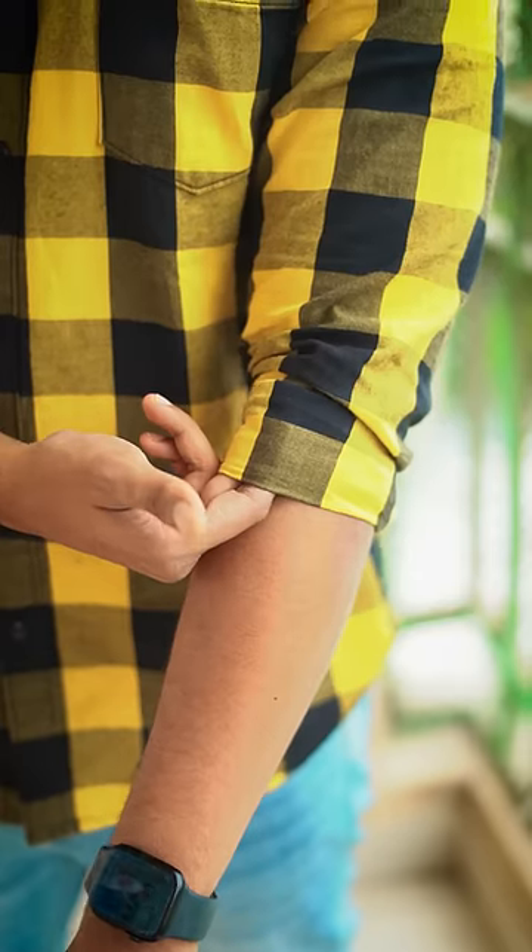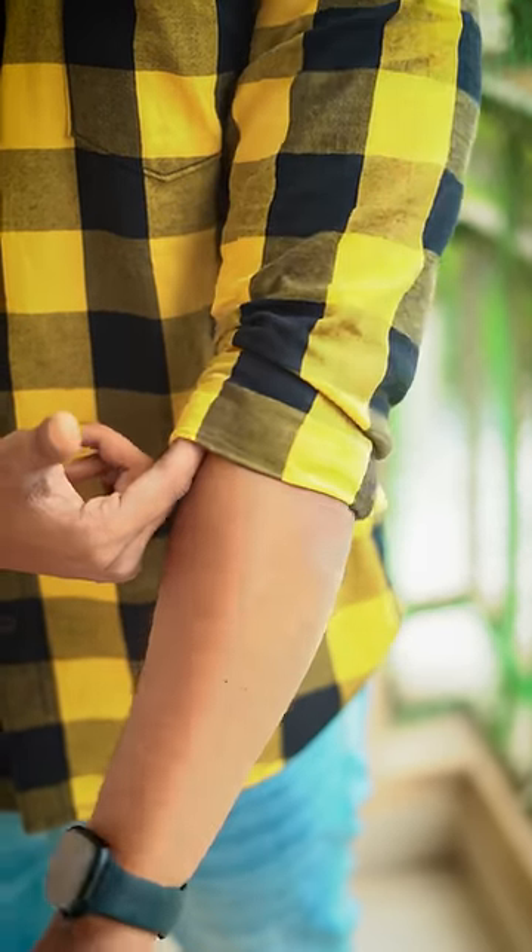When I wear the shirt, the first main focus is on my hands. That's why you have to wear a sleeve roll. So first thing is, you have to wear the sleeves on the forearms. That means you have to wear up to the elbow.